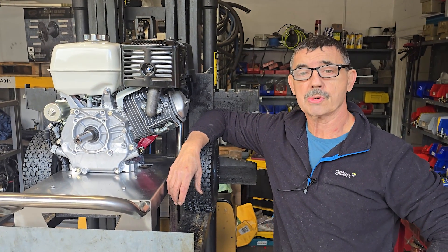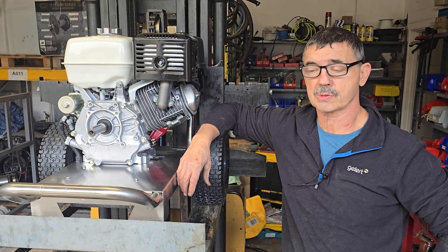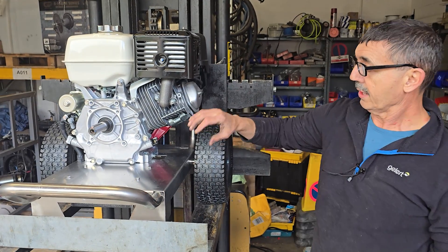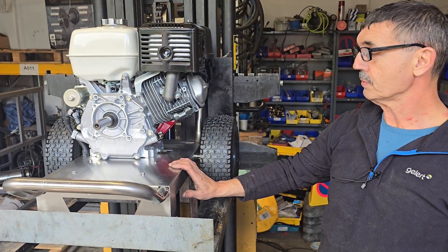Good morning, it's Barry from AC Pressure Washers. Just a quick one to show you the wiring configuration on one of our Seahawks. This is a Honda GX390. It will come with a gearbox and a hawk pump, but I've left them off so you can see where the wiring goes.